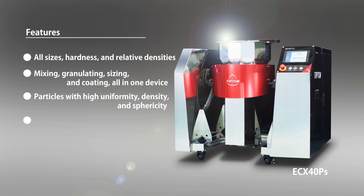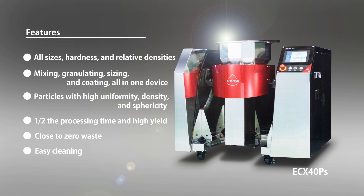Not only can the device complete processing in half the time when compared to its predecessor, it can also achieve a higher yield. With virtually no sticking inside the device, there is close to zero waste. Cleaning can easily be done within minutes by simply using water, which contributes greatly to improving quality and productivity.